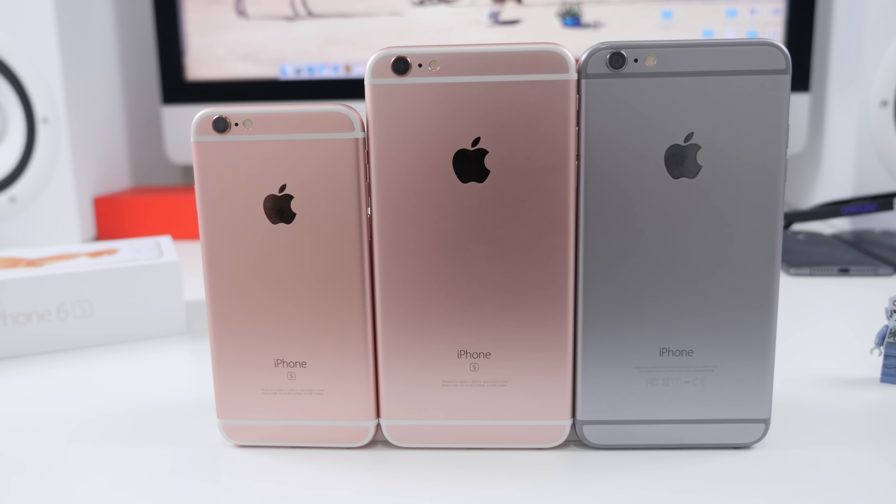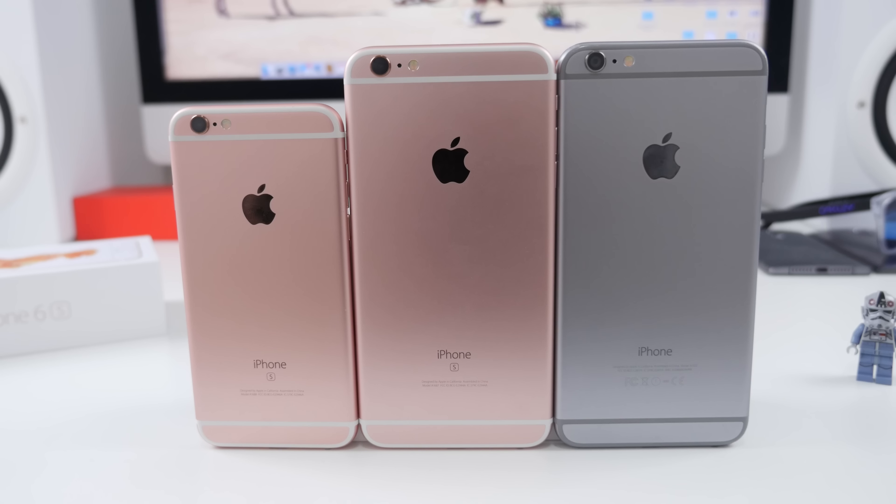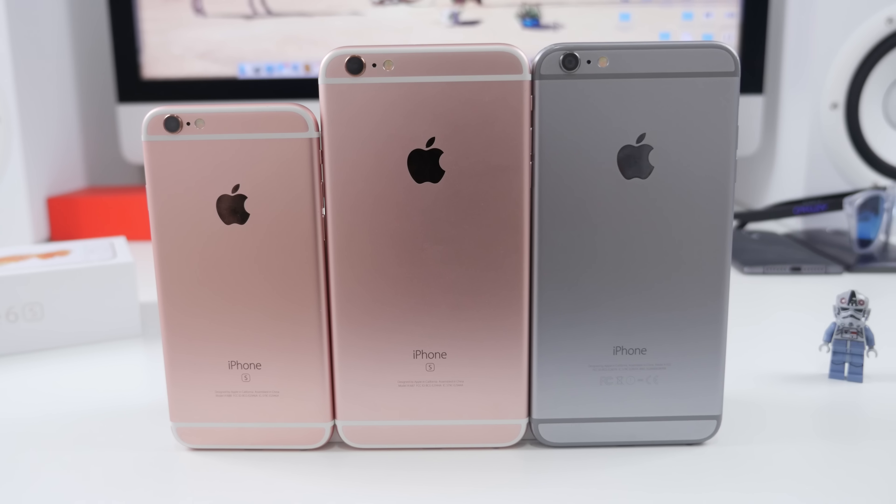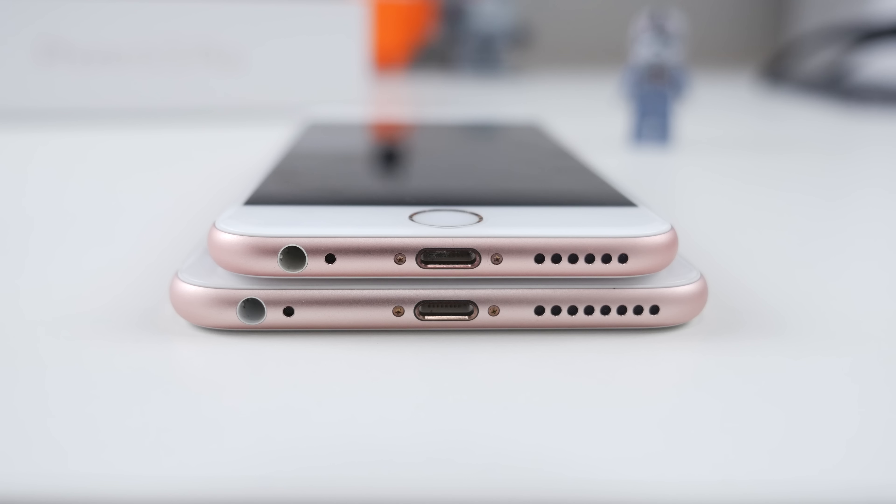Hey guys, what's going on, it's Carl here back with another video. This is my full review of the iPhone 6s and 6s Plus. I've used both of these devices since launch date so I've got a pretty good sense of what they're all about. There are a few minor differences between both of these devices and I will get to that later in this review, but first and foremost we will kick things off with their physical design.